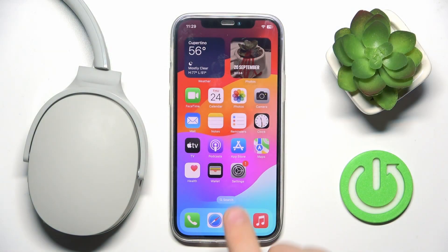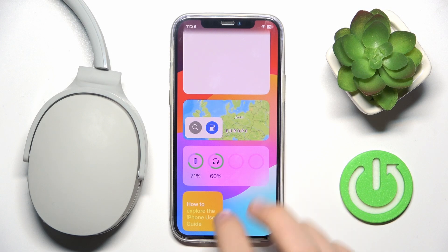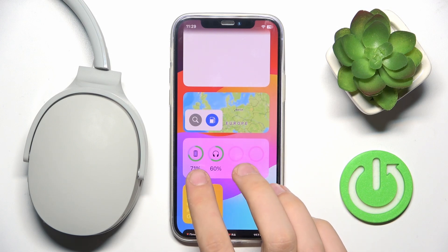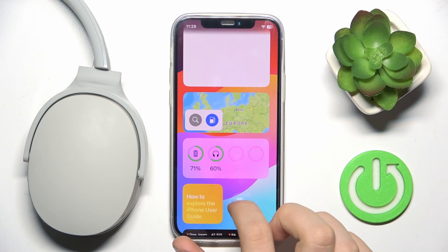First, you have to scroll to the left and search for your battery widget. As you can see, mine is here — my phone has 75 or 71 percent and my headphones have 60 percent.